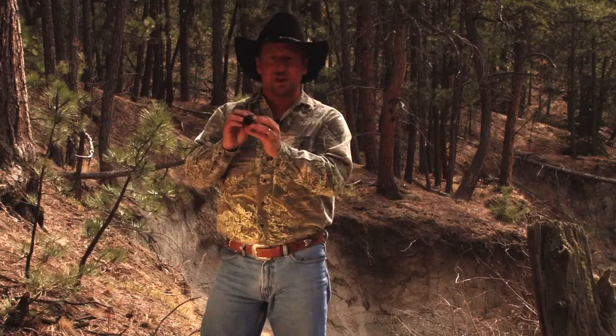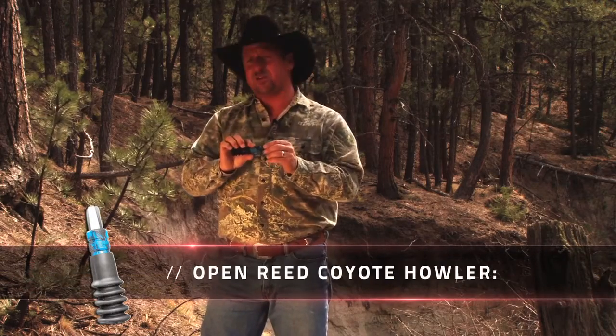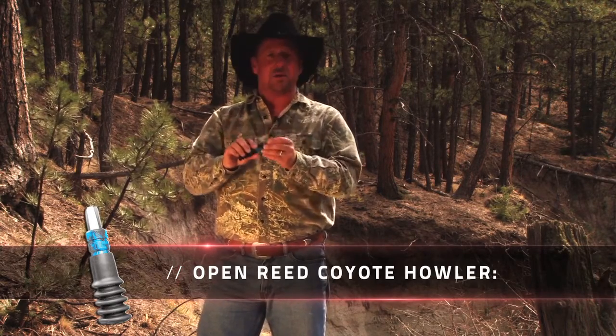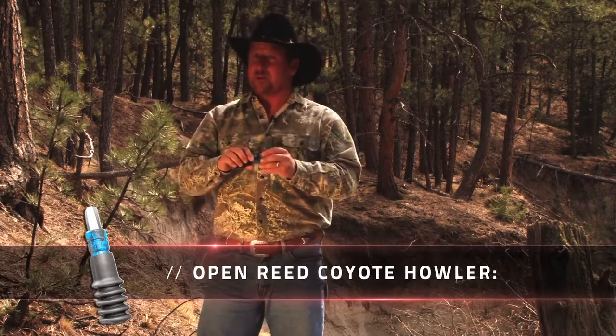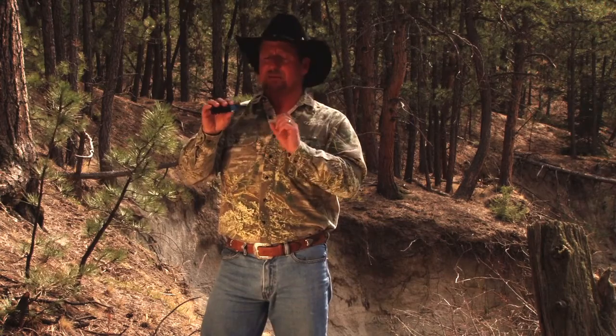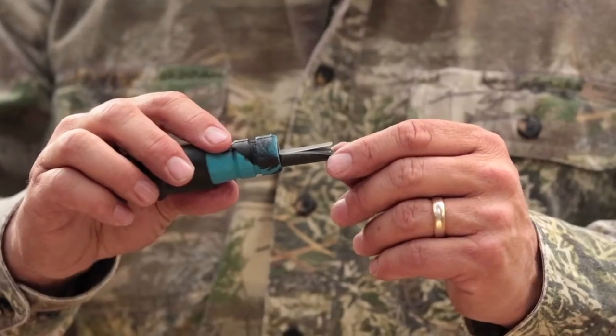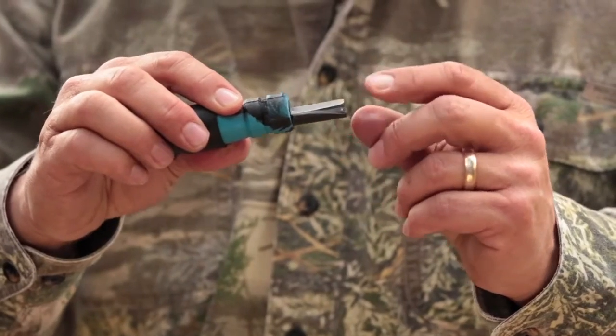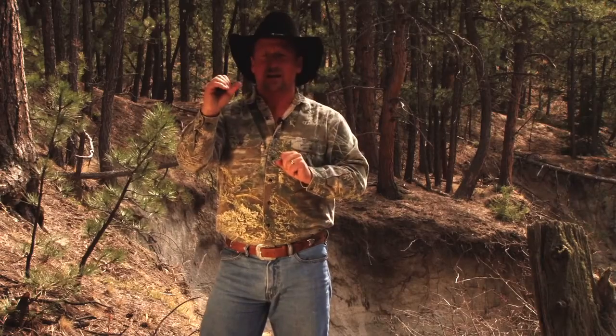We have an incredible lineup on the open reed predator calls. This one has the flexible tube on the end of it, and also on the inside the dual chamber technology. This call is our open reed coyote howler. You're able to do a rabbit in distress on this, but also do the howler. I'll show you just by taking your lips on the front part of it and doing a howl to show you exactly how it's supposed to sound.